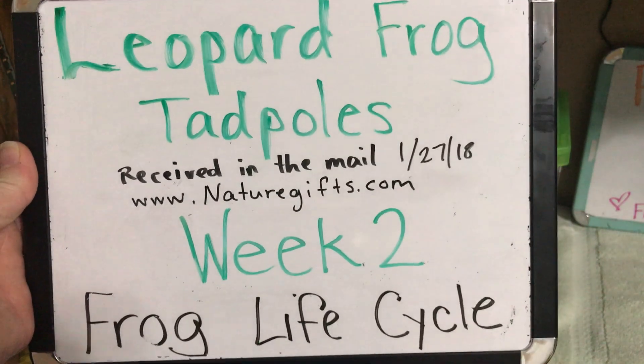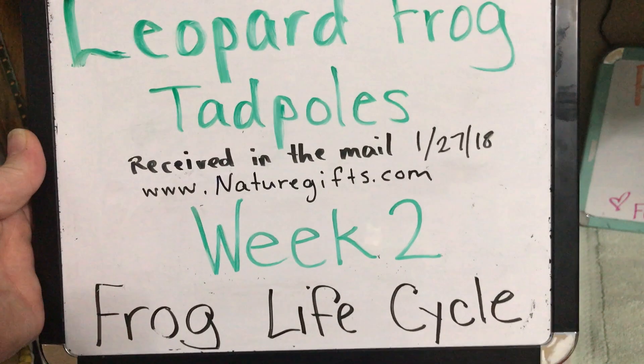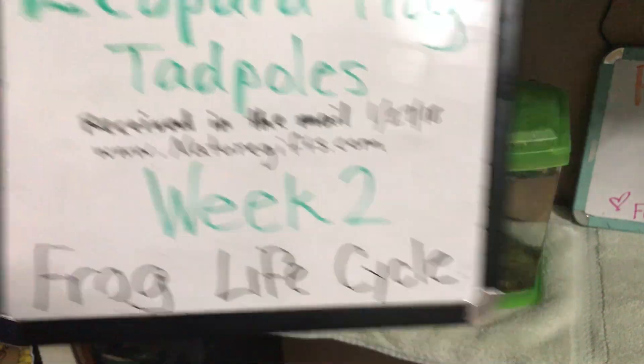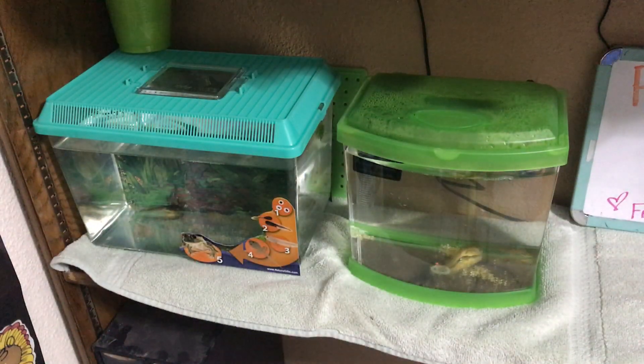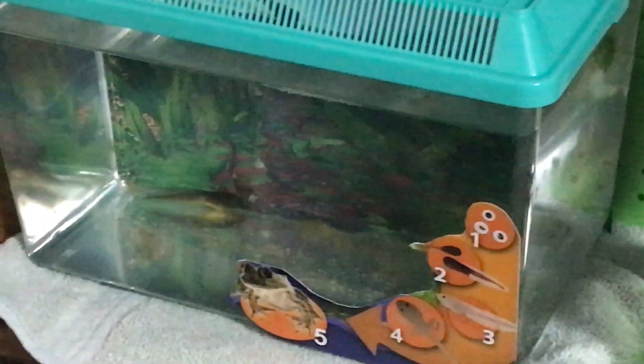Hello and welcome to Leopard Frog Tadpoles Week 2. These leopard frog tadpoles were ordered in the mail and we are watching their development. It takes 12 to 16 weeks for a leopard frog tadpole to change into a frog, so it's kind of slow going and not really much to report.